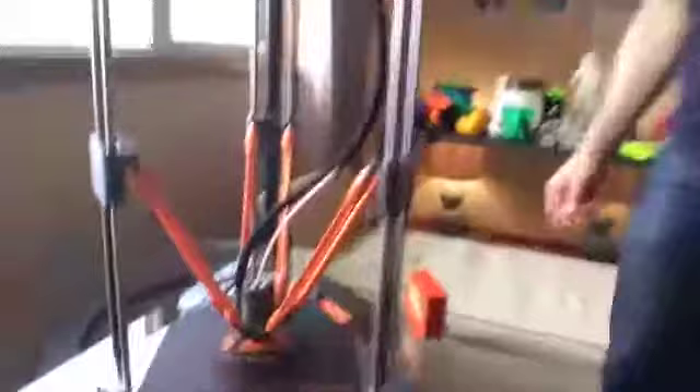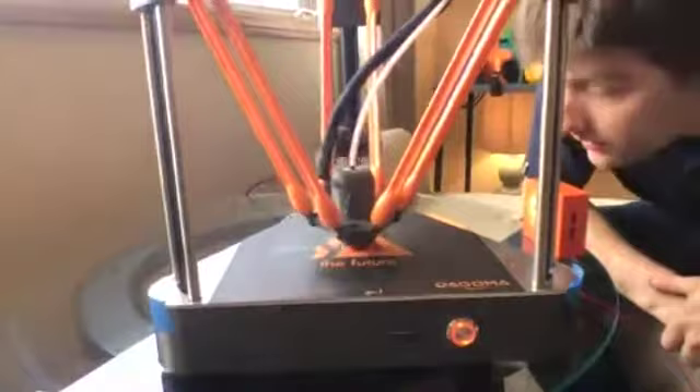Now you can see it clearly — the print has changed from orange at the beginning to red. The filament color change worked perfectly.